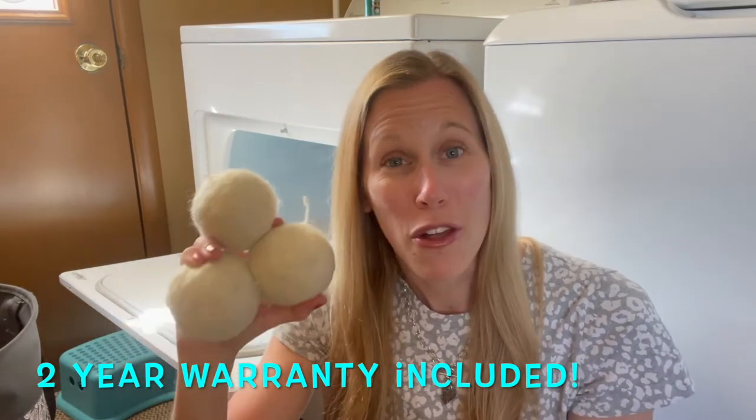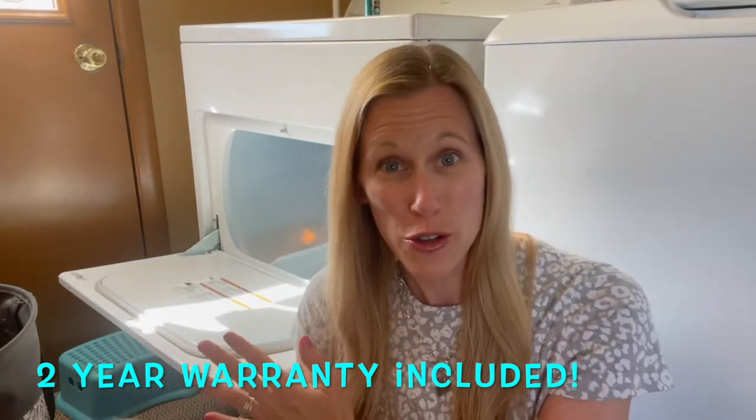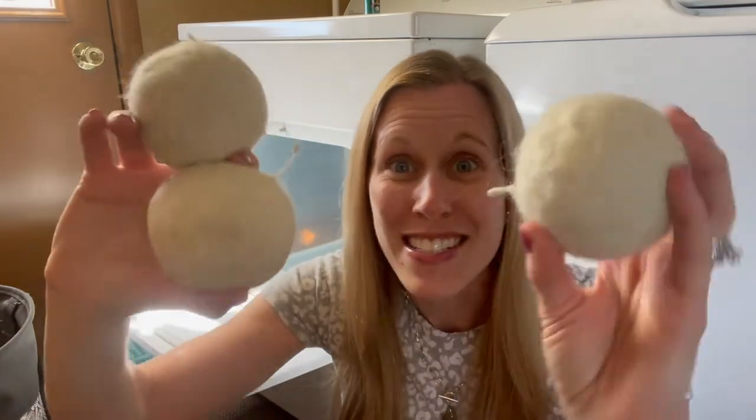They will last about a thousand loads in your dryer or more, because mine are over three years old. They don't look perfect but that's okay — they still fluff and tumble my wash. They reduce static and reduce drying time because they separate your clothes as they tumble in the dryer, which reduces the time needed to dry your clothes.